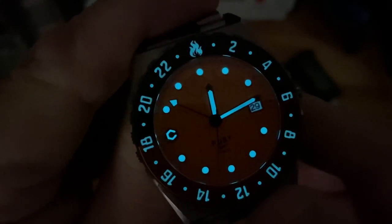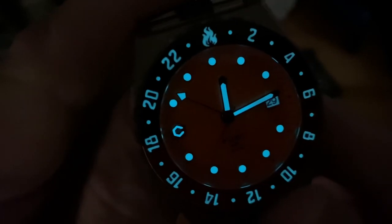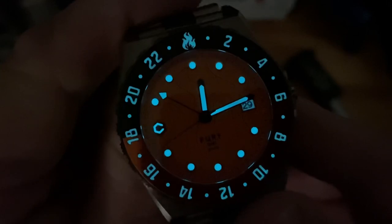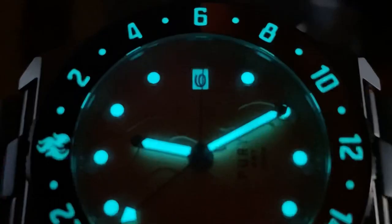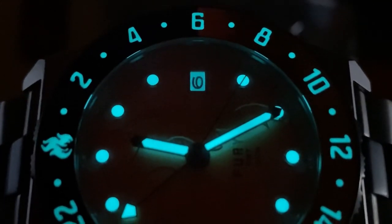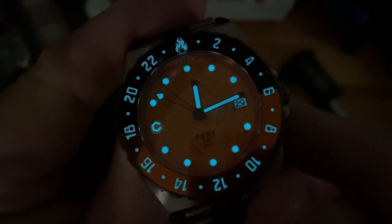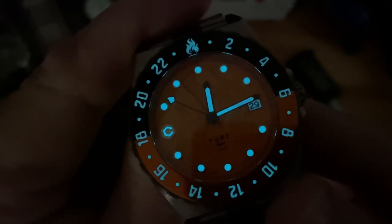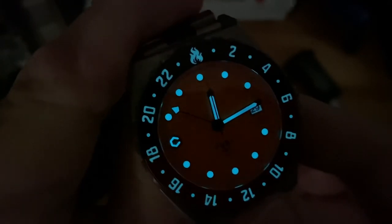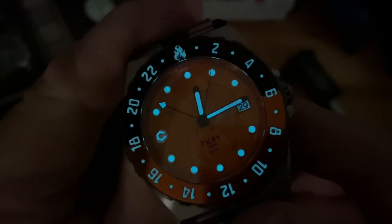Everything is loomed that you need. I love the logo loomed too — that looks sweet. But you've got your GMT hand, your main handset — you just don't have the seconds hand. That's the only thing that's not loomed. You've got a loomed date wheel, which is an absolute great touch. Not a lot of manufacturers do that. It's like, if I want to see everything in the dark, then I want to see the date too, because I've got the complication. Brilliant touch. And all the loom markings on the bezel are obviously very clear and visible as well.